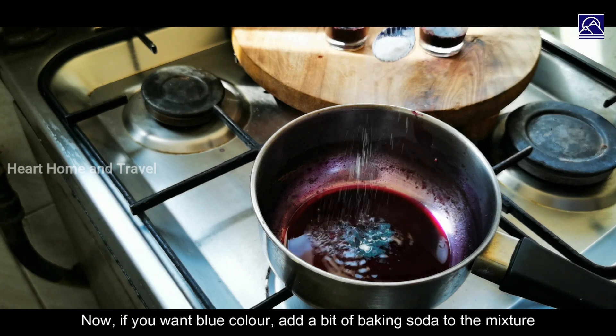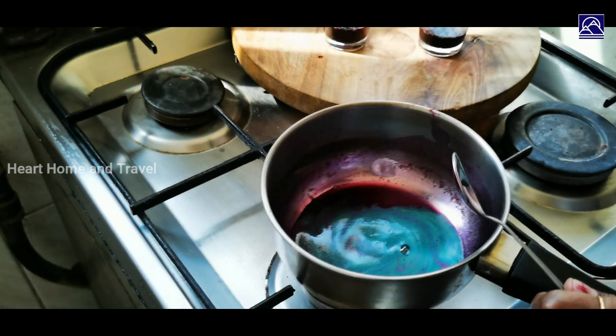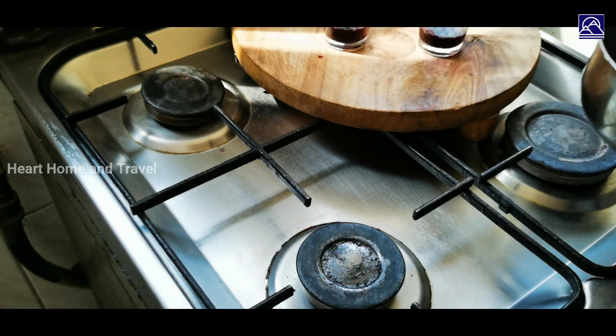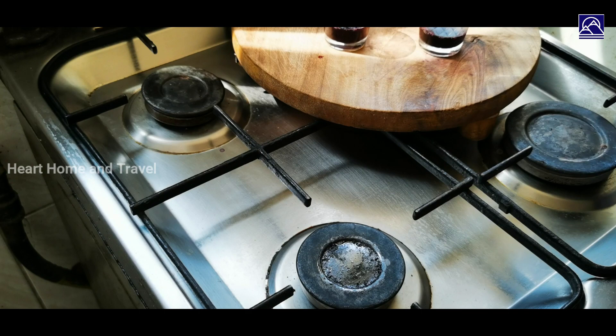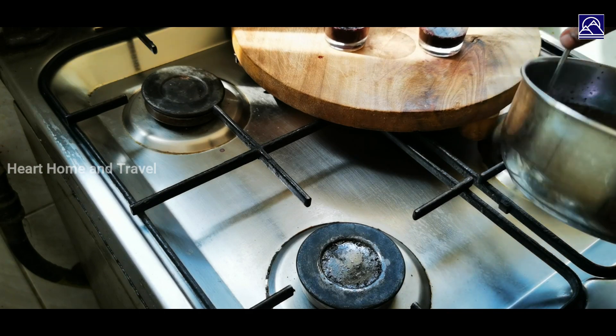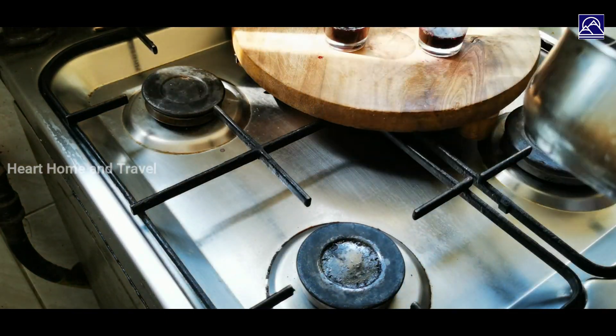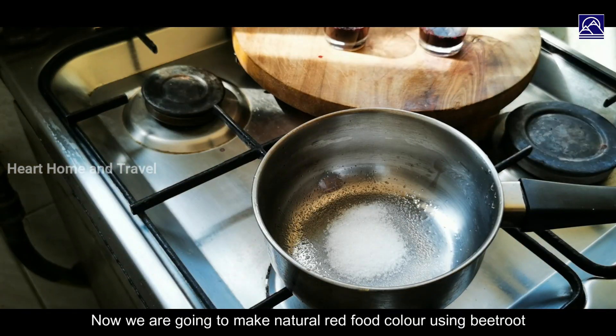Baking soda. We will use the blue color, we will use the beetroot, we will use the red color.